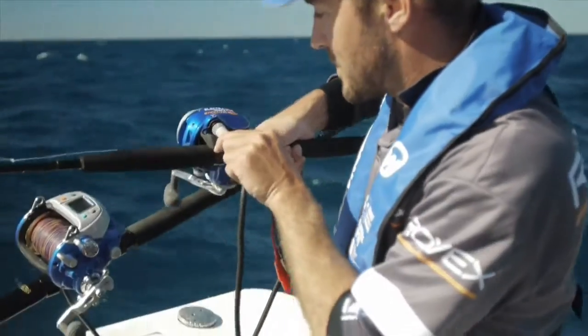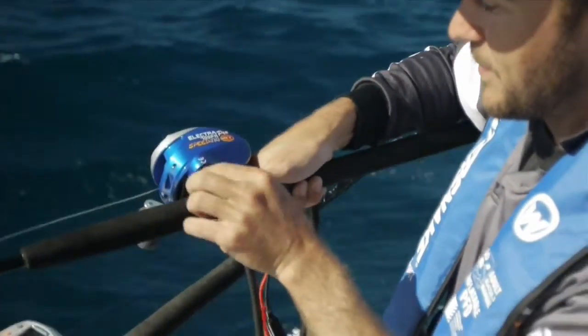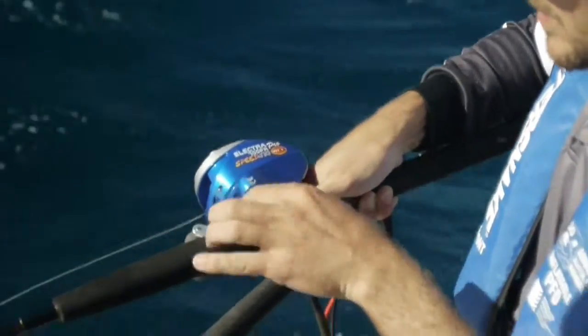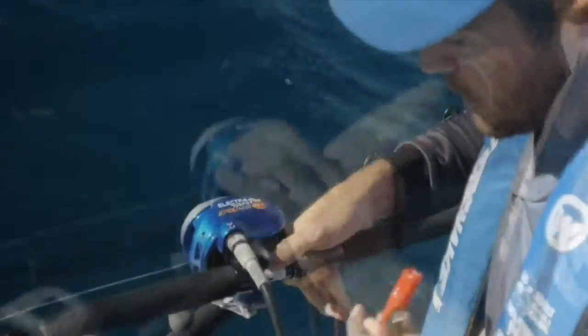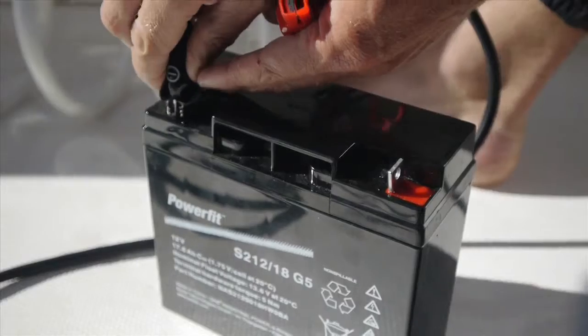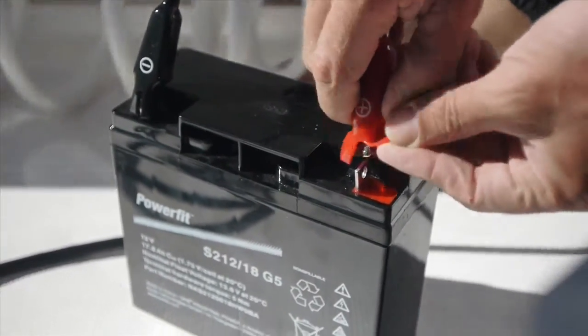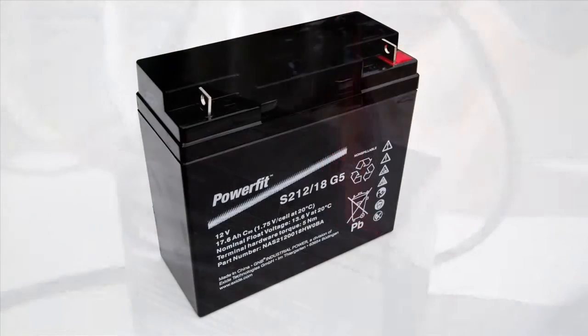The WFT Electro Reels run on 12 volt power which is delivered via cable plug-in. It's provided and fitted with alligator clips which you can connect to a 12 volt power source. They can be plugged into your boat's battery but this is not recommended due to unstable voltage caused by multiple accessories drawing from the same power source.